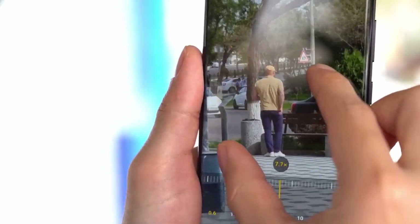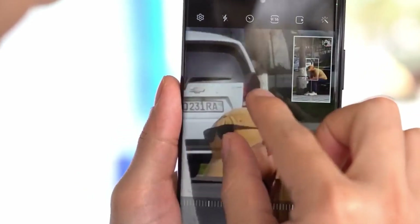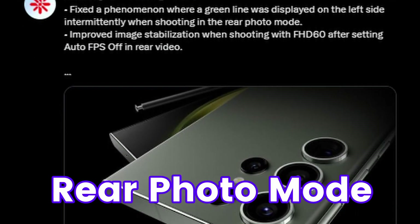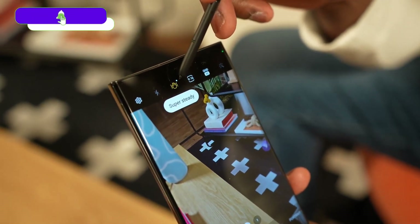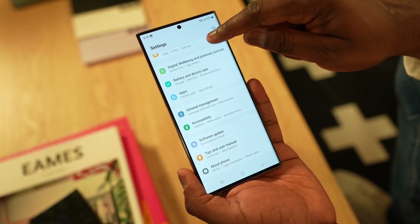There are more updates coming. Samsung is fixing the phenomenon where a green light was displayed on the left side intermittently when shooting in rear photo mode. They've also improved image stabilization when shooting in Full HD 60fps after setting auto FPS off in rear video mode. Additionally, they've fixed a malfunction when shooting after night mode in low light, after selecting shooting speed, high resolution, speed priority, and camera system settings.